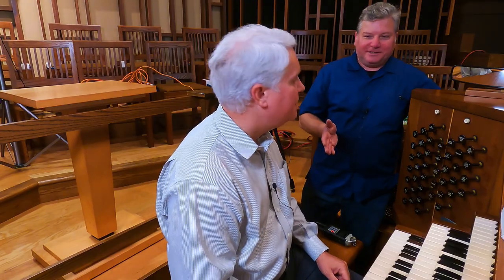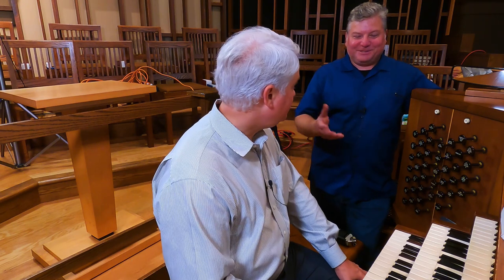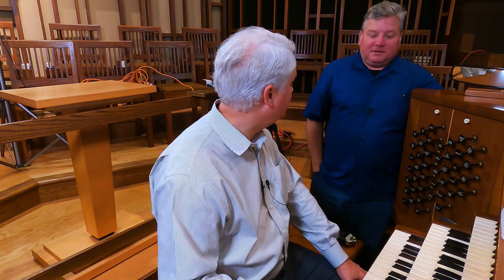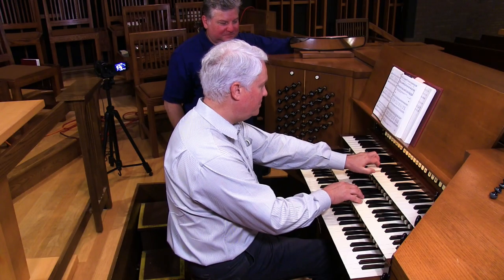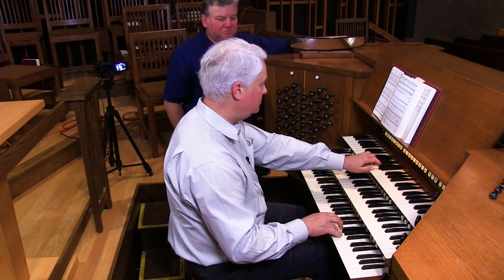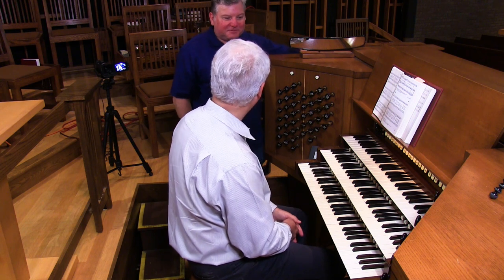There's also a harmonic flute on the great — the big flute. That's very gentle compared to some of the more recent Schoenstein harmonic flutes I've heard, which are actually big, bold, almost competing with the principal. This one's a little more gentle. There is a concert flute on the solo, which is much bigger, and that provides a bigger flute sound for French sounds. So you've got two big flutes, one much bigger than the other.